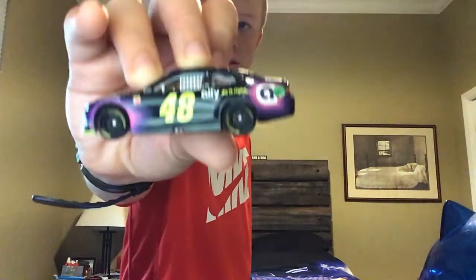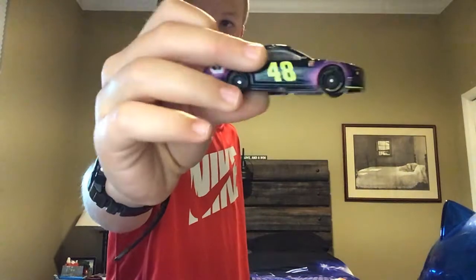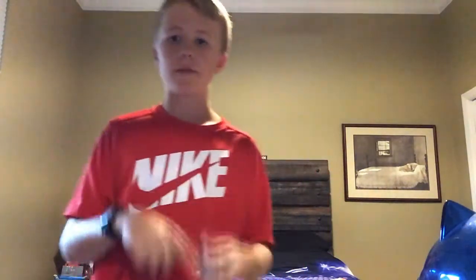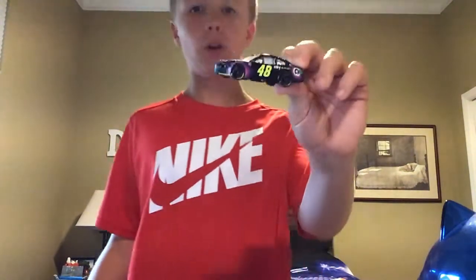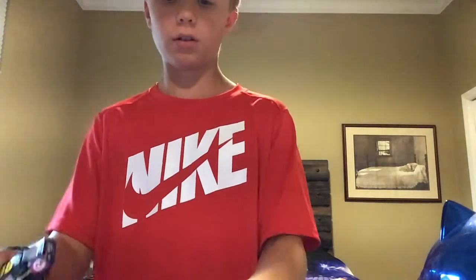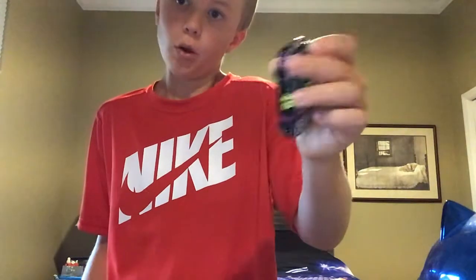This is a 48 1:64 diecast, and this was the first one I've gotten online since 2016, when I got that championship winning car. I got this one from Walmart.